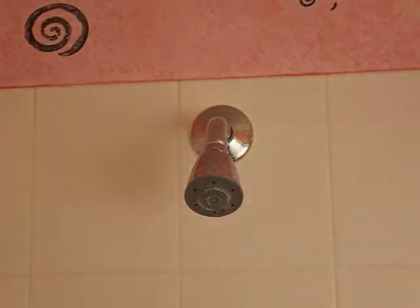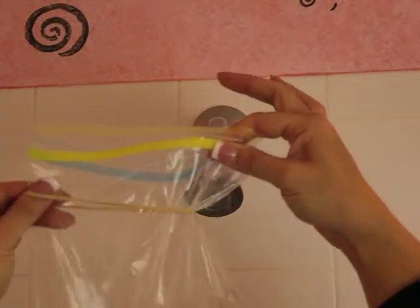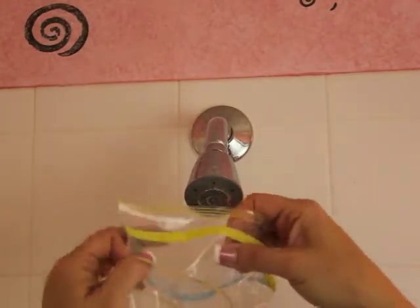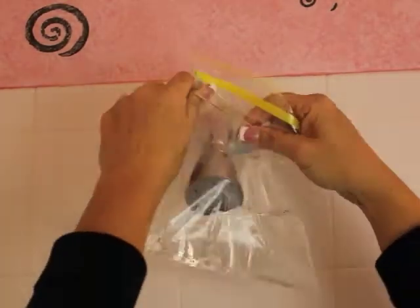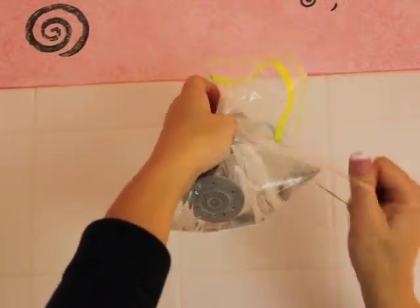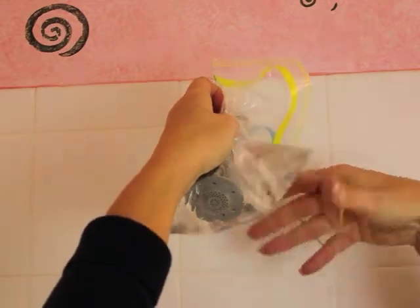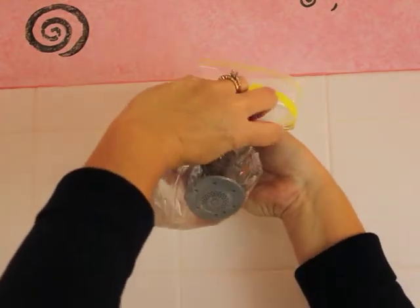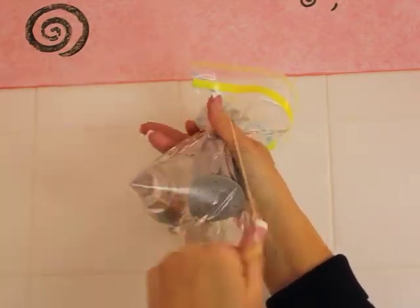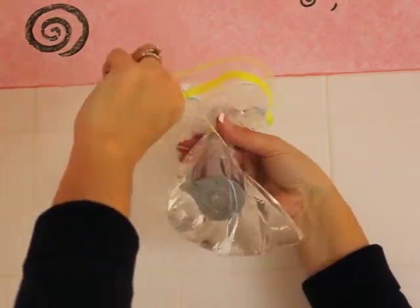Okay, this is very easy. I've got my baggie with my vinegar inside of it and I've got a rubber band wrapped around it. I'm going to place it over the shower head, making sure that's right up there covering the entire shower head with the vinegar, and I am going to secure it with my rubber band. And it's that simple.